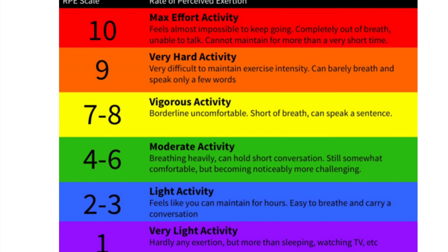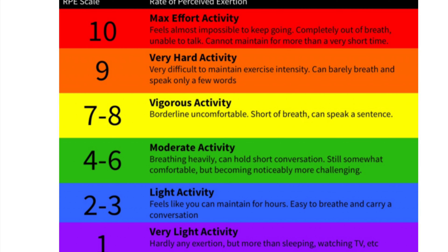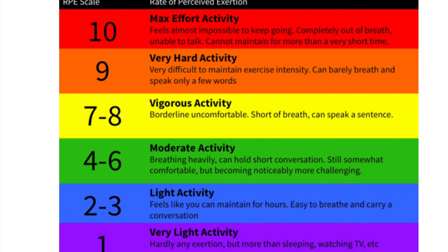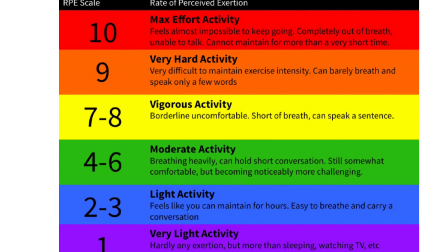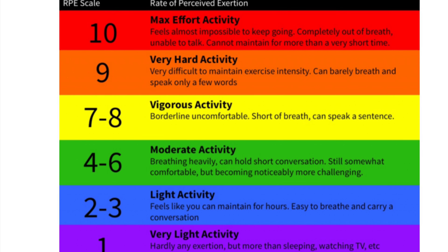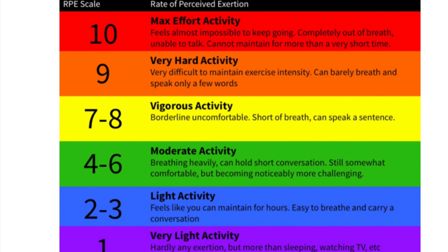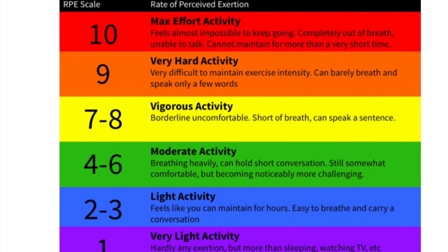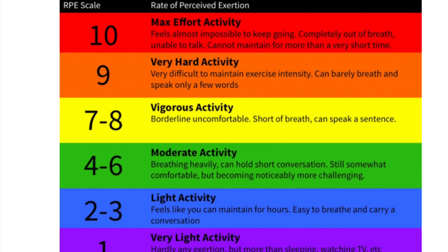As you work harder, the next bar up is yellow, which is seven to eight — more vigorous activity, borderline uncomfortable, short of breath, and can only speak a sentence. This is where you start getting results and improvements in your fitness. A conditioned gym-goer would typically be around seven to eight. Going up a notch to nine — very hard activity — it's very difficult to maintain, you can barely breathe and can only speak a few words. This is sprint work, for advanced exercisers, with short bouts like interval training.